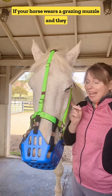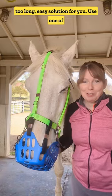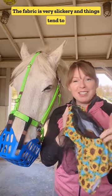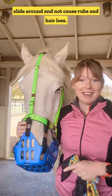If your horse wears a grazing muzzle and they tend to get rubs from wearing the halter for too long, here's an easy solution for you. Use one of these bug eye fly masks under the halter. The fabric is very slickery and things tend to slide around and not cause rubs and hair loss.